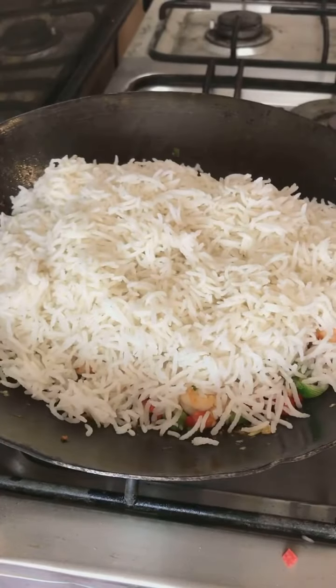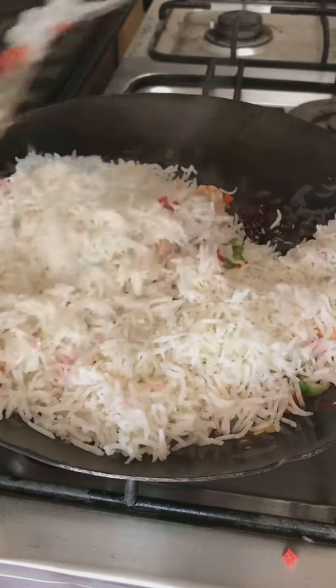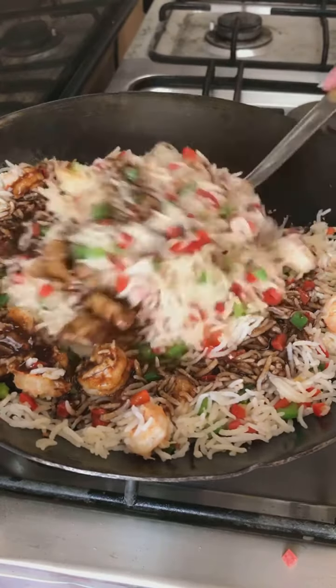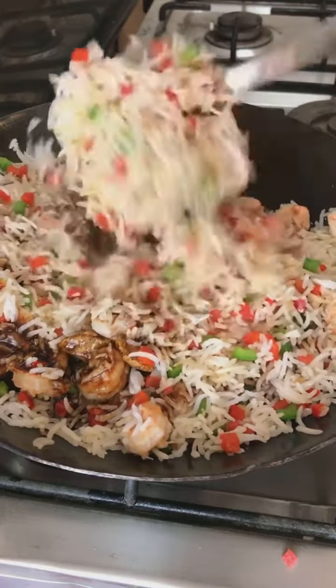Then I've added rice to it. We're just going to mix it well together, enough to combine everything, and then we're going to add the prepared sauce to it. Toss the rice well so that the sauce is evenly mixed.